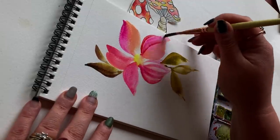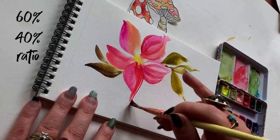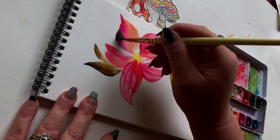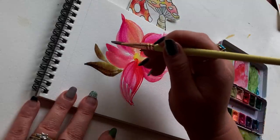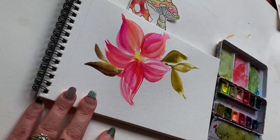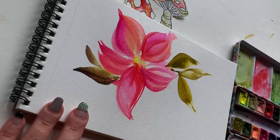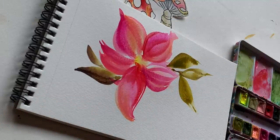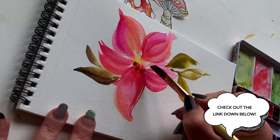With a rinsed brush picking up pink and red at about a 60-40 percent ratio, I'm going in with the tip of the brush to add detail, following the contour of the original petals. This is wet on damp — my brush is wet with pigment and water, and the page is still damp — so these strokes will diffuse quite a bit more than on dry paper. If you want to know more about wet-on-dry versus wet-on-damp, watch the video linked below.